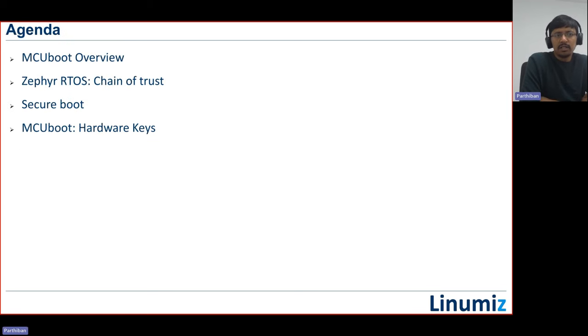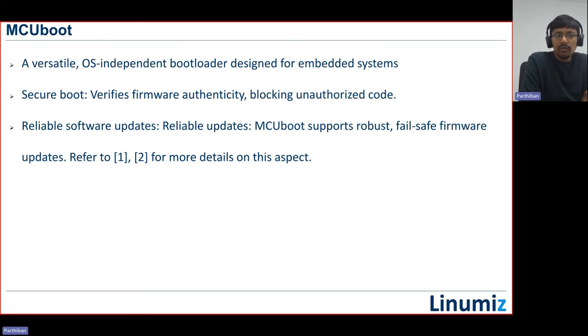Today we're going to speak about MCU boot — specifically how MCU boot can handle secure booting and how we can do hardware-based secure booting using MCU boot together with Zephyr RTOS support. MCU boot is an OS-independent bootloader. When I say OS-independent, the bootloader itself, the signed signature verification, and OTA updates are basically OS-independent. But what it's going to boot underneath and how MCU boot is supported depends on the OS. Our goal is to stick with Zephyr RTOS.